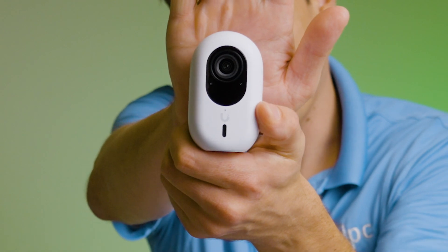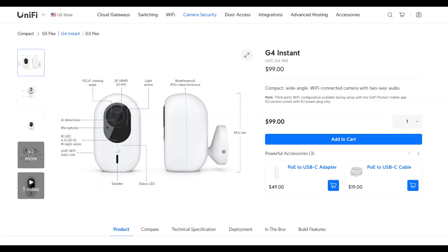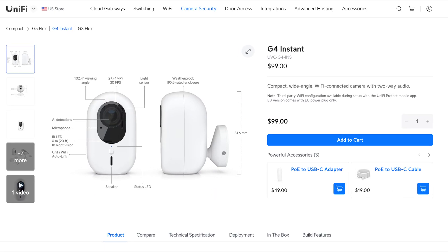Today we've got an awesome one. We're gonna go over the new G6 line of cameras, and we're gonna cover the G6 Instant. The question I get all the time is, whatever happened to the G5 Instant? The G4 Instant is a great little camera — it's really popular, it's hard to find in stock, and they never did a G5 version. Today they're introducing what I would call a massive upgrade in the G6 Instant.